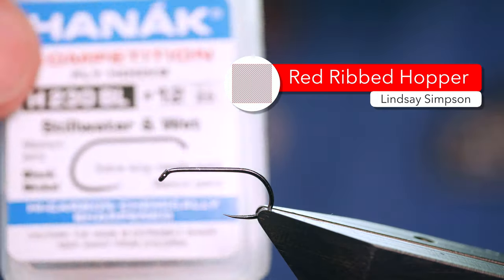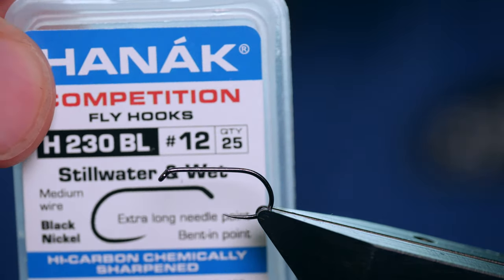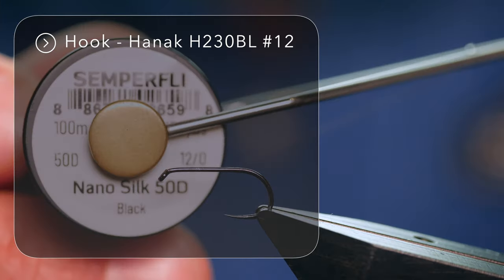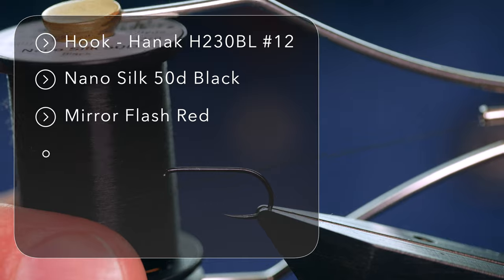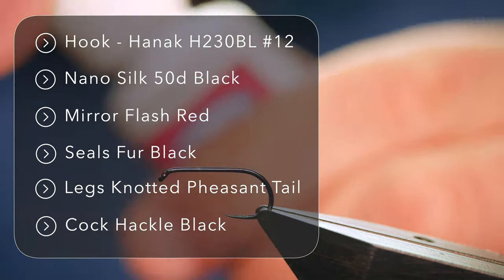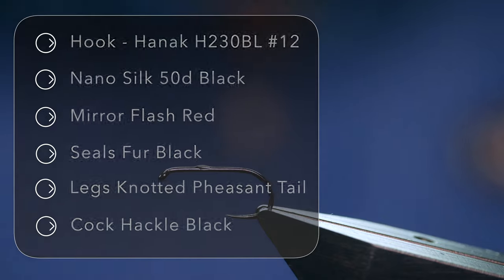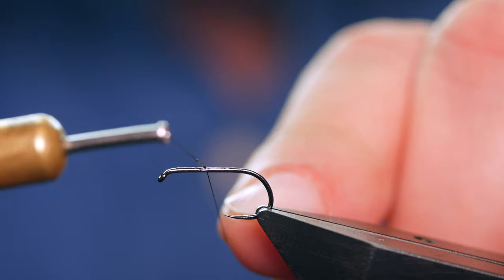The hook is a Hanak H230 barbless hook, size 12, medium wire in black nickel. The thread I'm using today is the Nano Silk from Semplifiy at 50D or 12-0, and it's a black thread. As always with the Nano Silks, I'm going to add a tiny spot of super glue to the shank of the hook and use my silk to spread that up and down the shank.